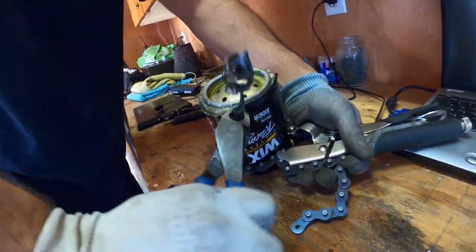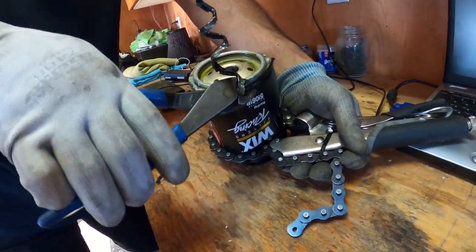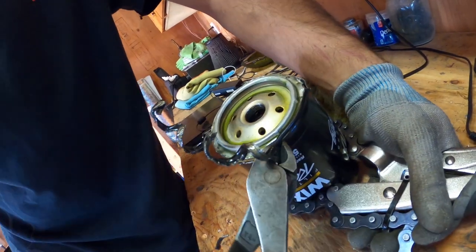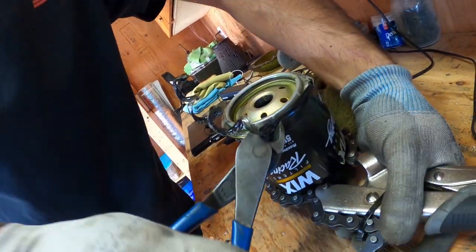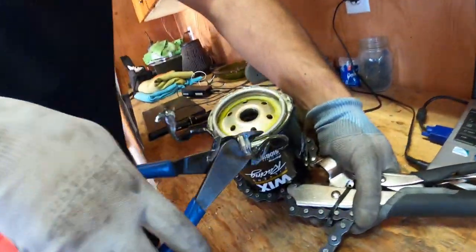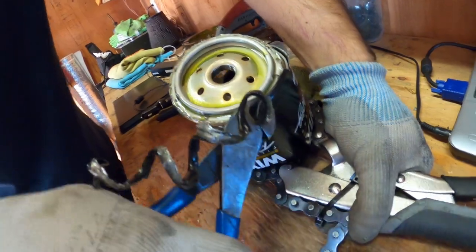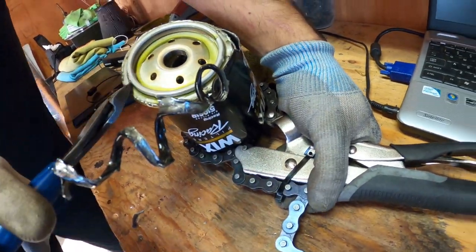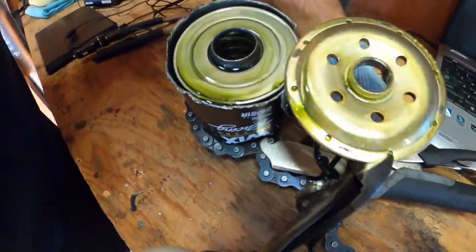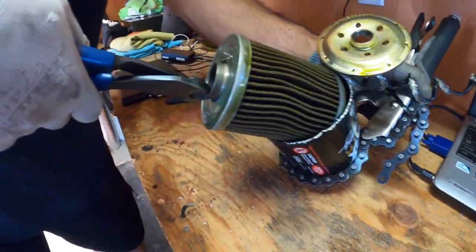Obviously I emptied the filter of oil so you don't make a mess. You don't want to contaminate the filter inside with debris. If you use a hacksaw and try to cut it, you're going to fill it with little metal pieces, and you don't want to do that.